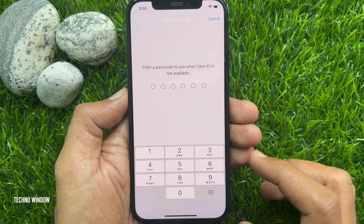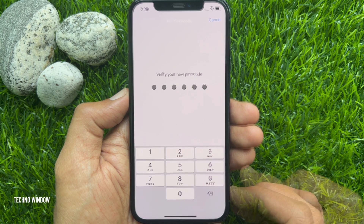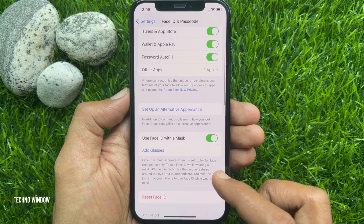Now, you need to set up a Passcode. Enter a new Passcode for your iPhone, then enter the same Passcode to confirm. Face ID setup complete. Make sure Use Face ID with a Mask is turned on.